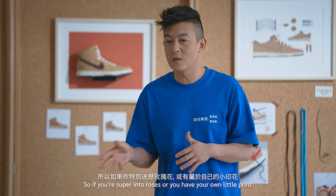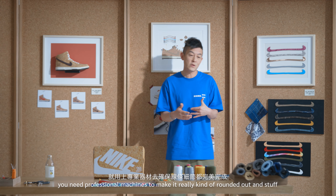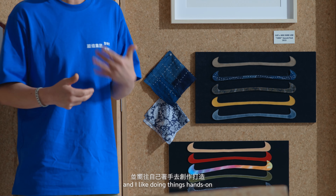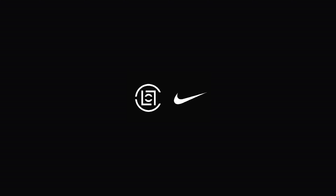Me and the folks at CLOT really came forward — we took a long time to understand what it is. Here are some of the lace options that we felt would go with all of the swoosh designs. In order for you to participate, there are many ways to customize the swooshes. If you're super into roses or you have your own little print, I suggest doing some DIY vibes and making it at home. Or if you want to go the super professional route, you need professional machines. But for me, I like doing things hands-on. I would personally customize some swooshes for this special CLOT 20 cork dunk. Let's get it.